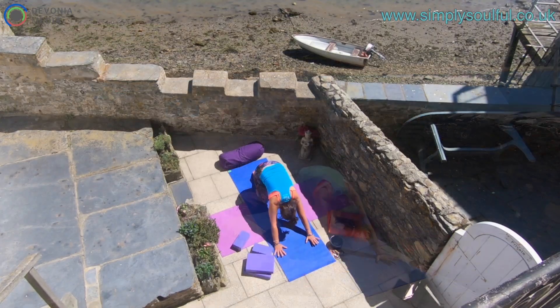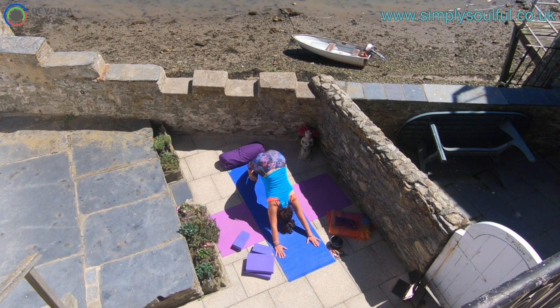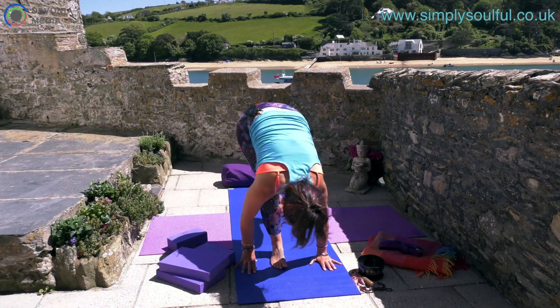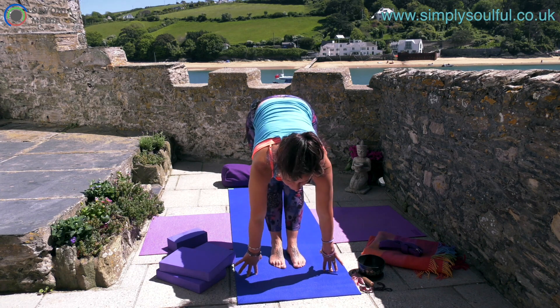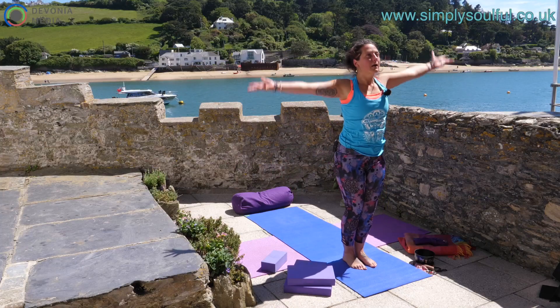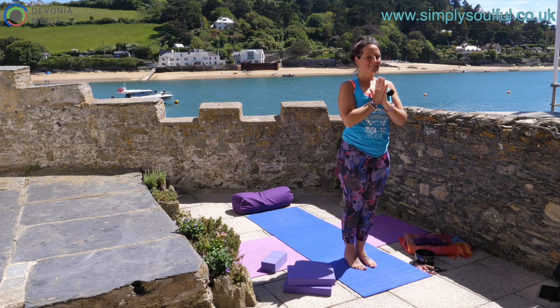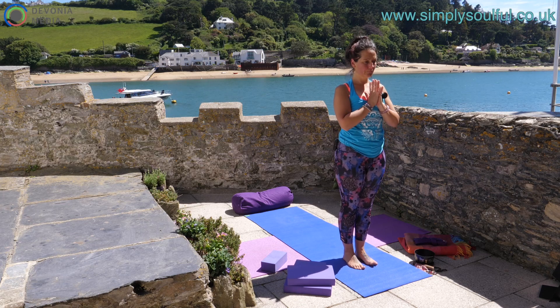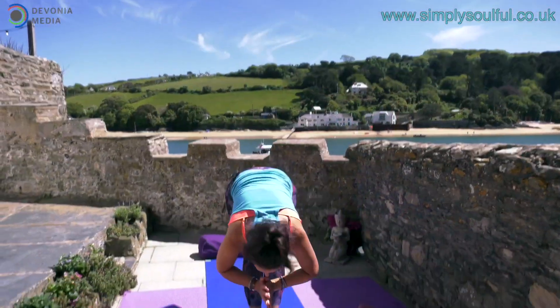Release. Inhale, coming up, curling through the spine. Tuck under the toes, drop the hips, and find down dog. Inhale, bend through the knees, head looks between the hands, and step forward — one foot, second foot — and find your forward fold. Surrender the head down. Inhale halfway lift, exhale forward fold. Inhale, bend the knees, scoop the sit bones, hands come wide up to the sky, soften through the shoulders, and exhale hands to the heart.